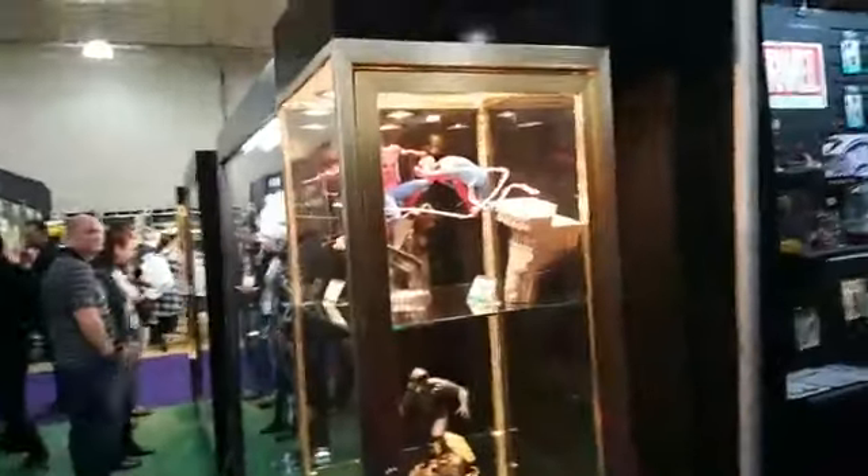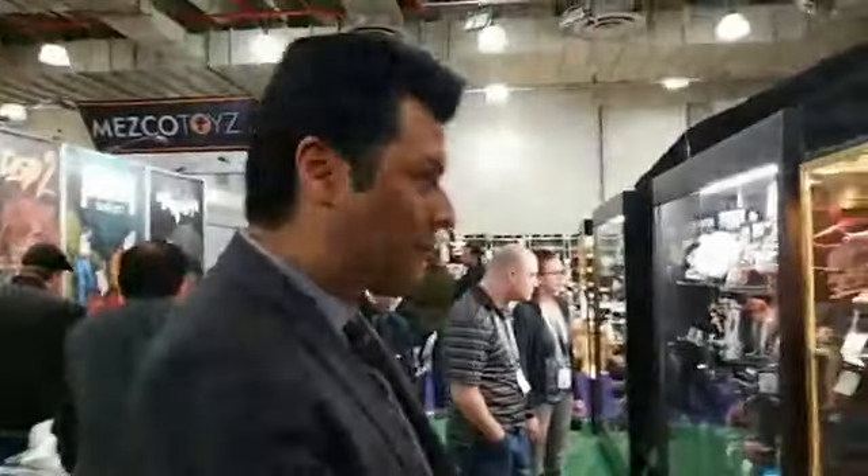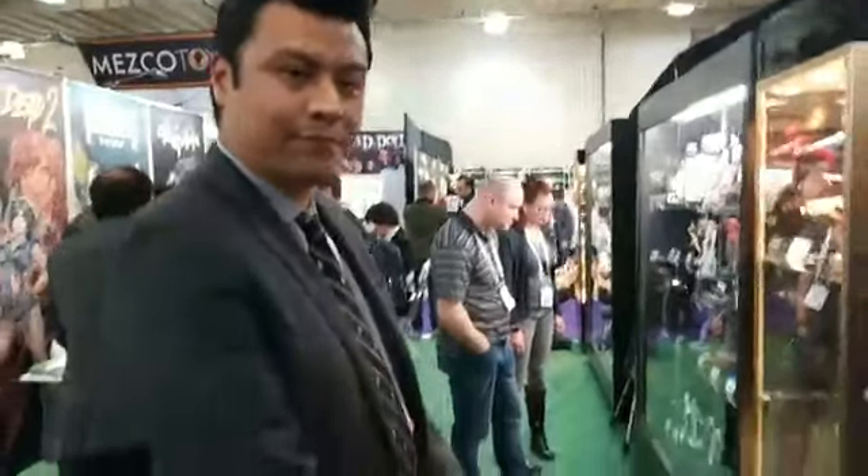What's up everybody? What's up Collectorverse? I am here with Dan from Kotobukiya, who's going to give us a quick tour of the Kotobukiya booth at New York Toy Fair. So hi, what's going on Dan?